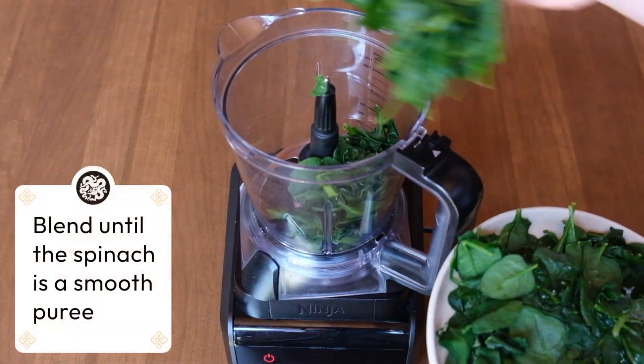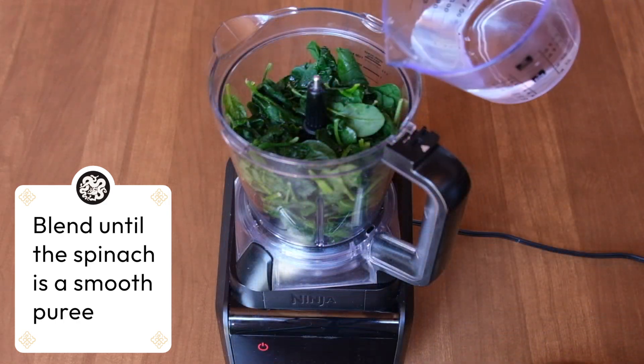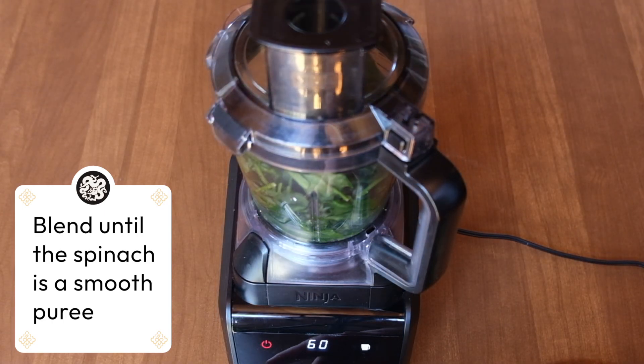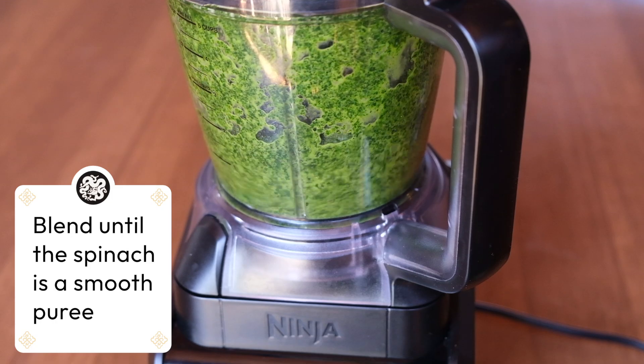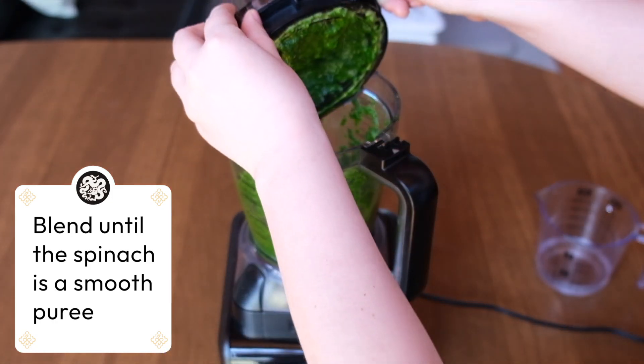We start by making the spinach puree. We take about half a pound of spinach and put it in our mixer. We add some water to help with the puree. We mix for about 60 seconds until everything is nice and smooth. When the puree becomes thick, we take it out.